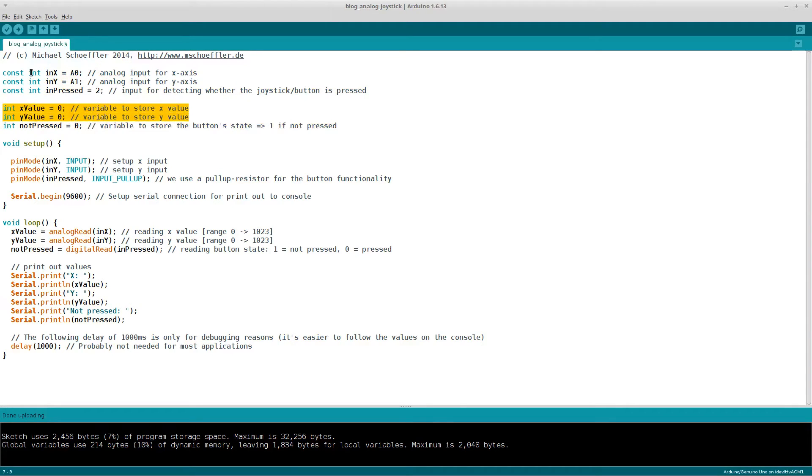We declare variables to store the X and Y axis values of the joystick, and one variable to store the button state. In the setup function, we set the pin mode of the analog pins to input and we set the pin mode of the button pin to input pull-up. Then we begin a serial connection for debugging reasons, so later we want to print out the X and Y axis values as well as the button state to the console.